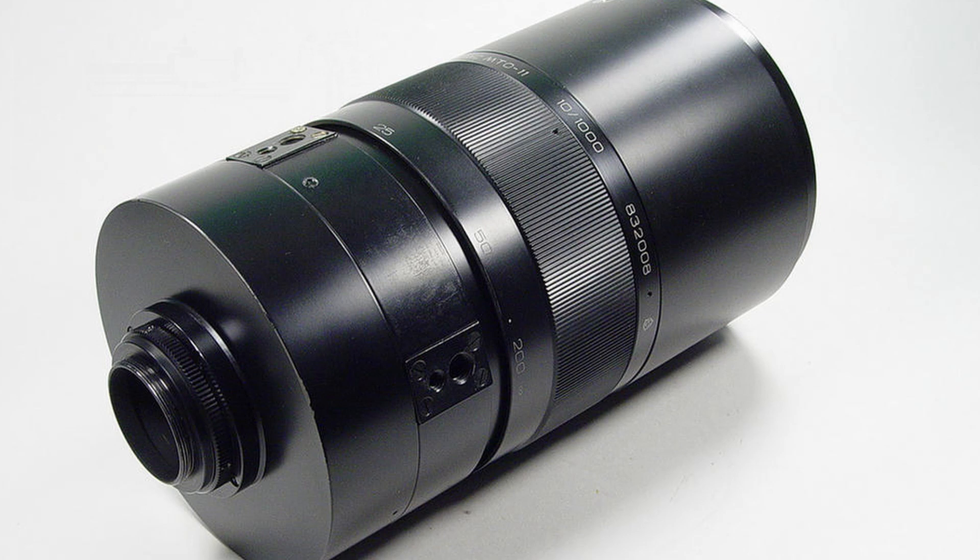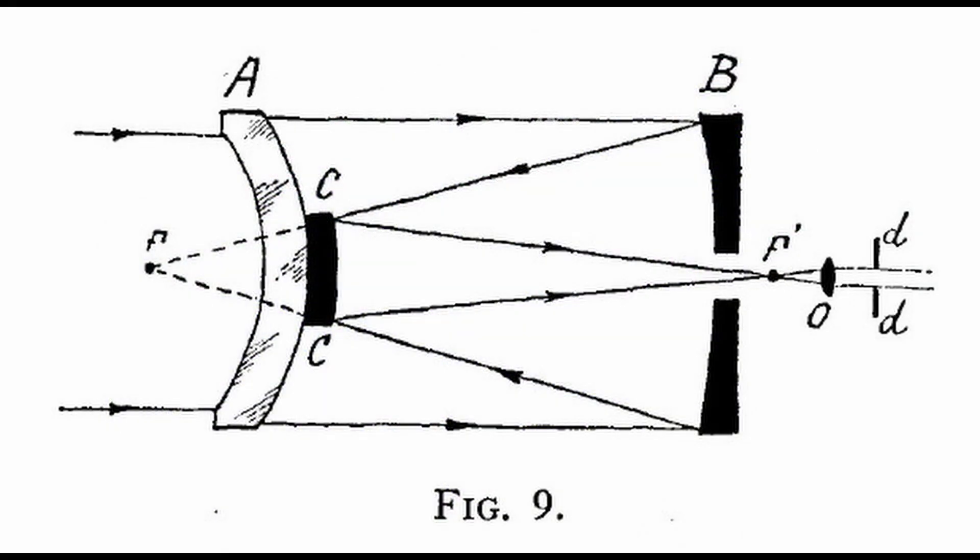It is a mirror reflex lens, or catadioptric lens, with a Maksutov optical design. Mirror lenses use a combination of mirrors and lenses to produce a folded optical path, resulting in a compact lens capable of a very long focal length. The Maksutov is a catadioptric optical design that combines a spherical mirror with a meniscus lens.